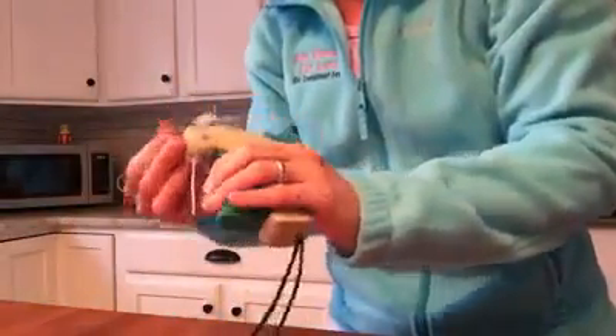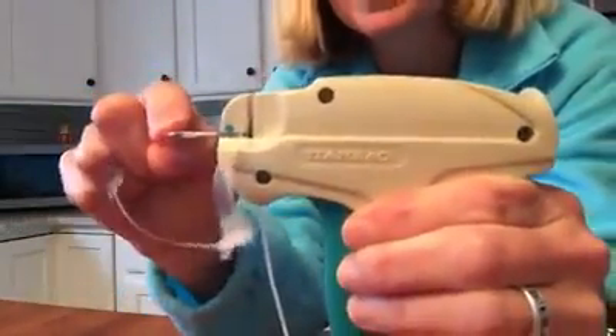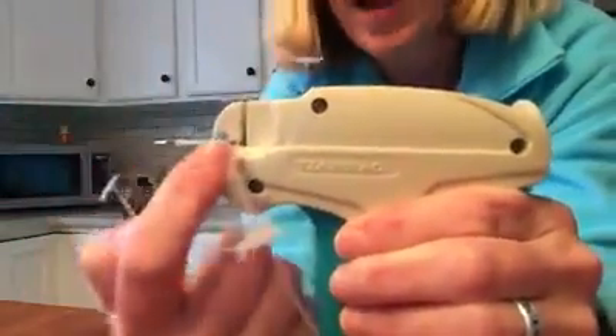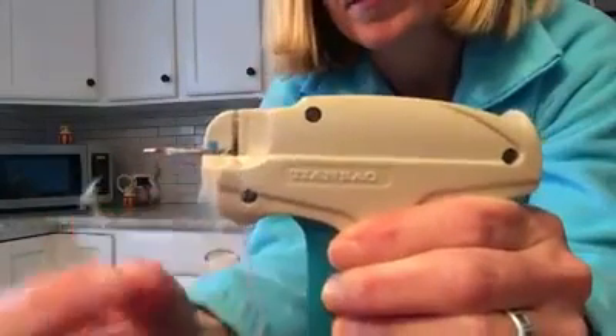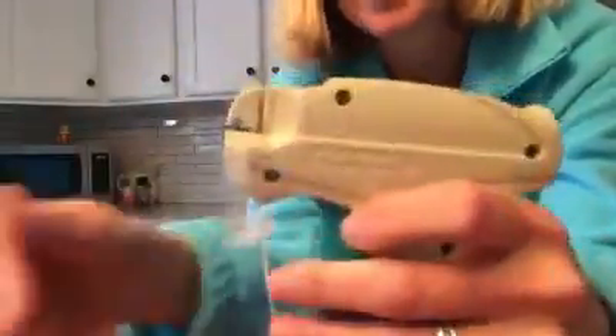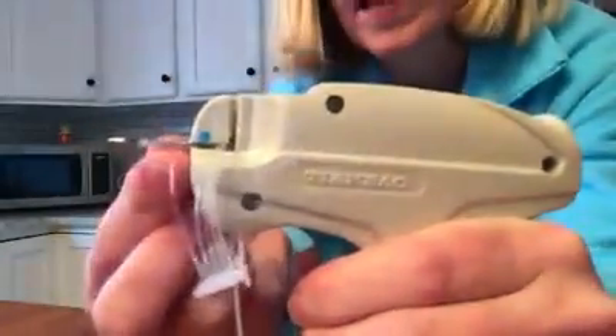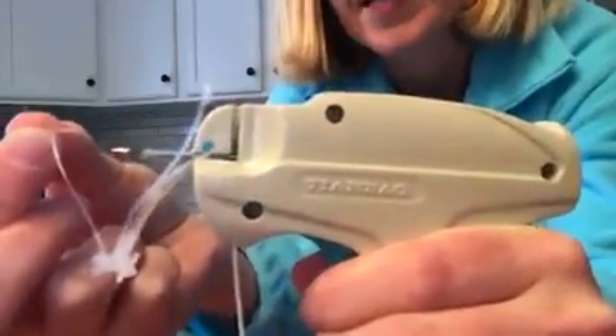Basically the way your tagging gun works — let me make sure I have it locked in — there is a needle. This is the needle and there's a track. See the track that goes right up the middle of the needle and into the plastic part of the gun, and you feed the barbs in there. When you click the trigger, it's going to push a barb all the way out the end like this, through the clothing, and attach the tag.